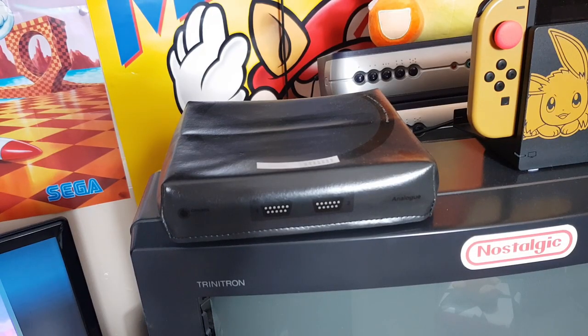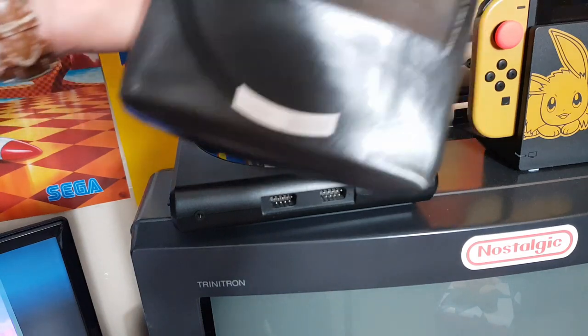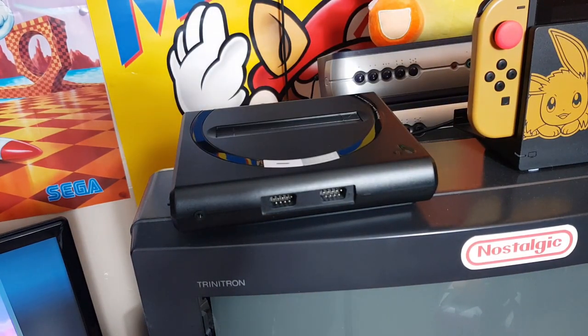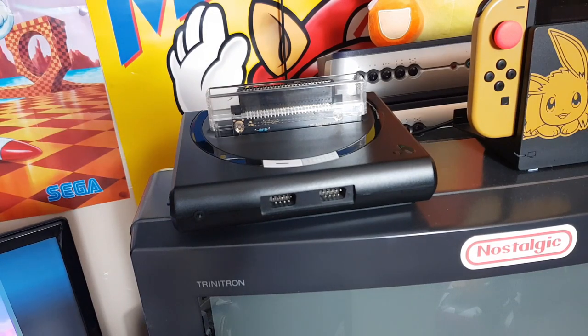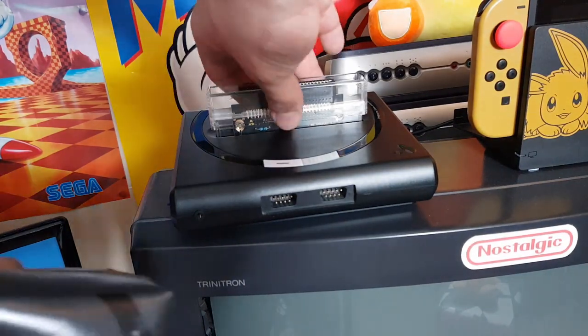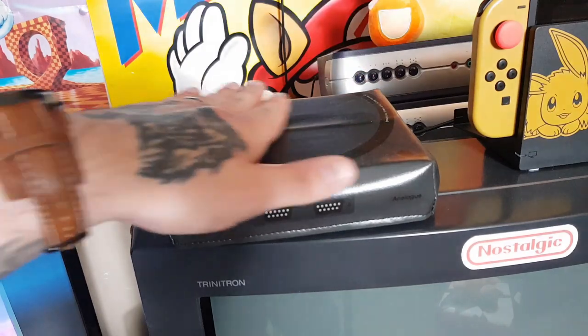Here we have the best quality Master System you can get — even though technically it's not a Master System, it's a Mega Drive. This is the Analogue Mega SG. Made for Mega Drive games, but with the converter that comes with it: Master System. This is what I use for recording all game footage for the channel. It's wonderful, I highly recommend it. Problem is, they're a bit expensive and Analogue sucks at keeping stuff in stock. They will run out of this and it'll be gone before you know it. So I can't even get a spare — I've got to make this thing last. Hence why I got it a dust cover.